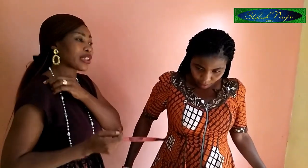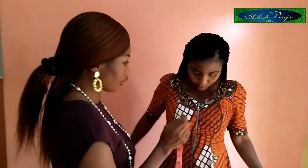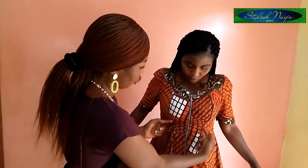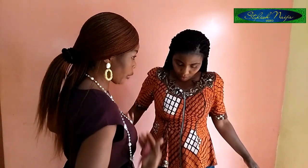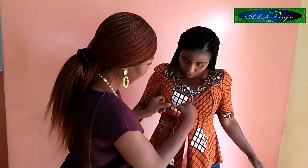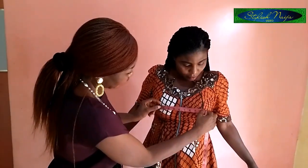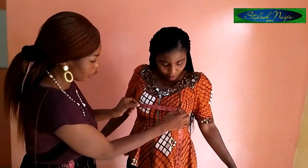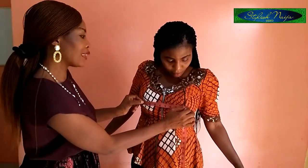The next thing is the bust span. The bust span is very important — if you miss it, the bust will not fit properly. You can see how the lines on this dress run straight from the midpoint of the breast. You take your tape from one nipple to the other. That measurement is the bust span, and most people don't know to take this.